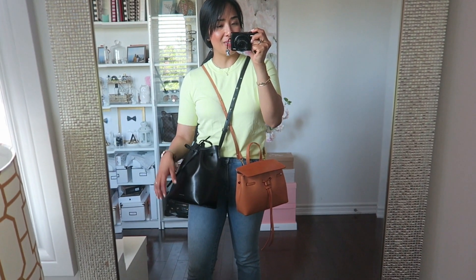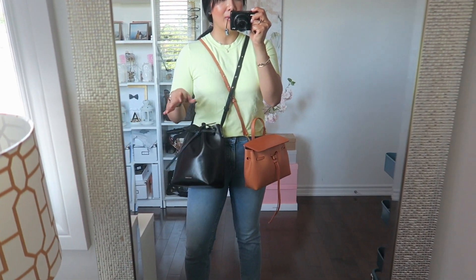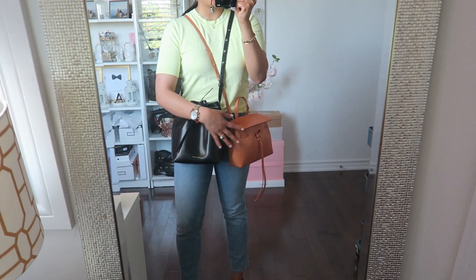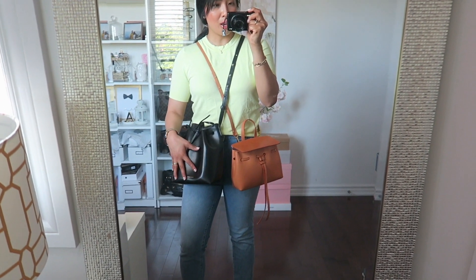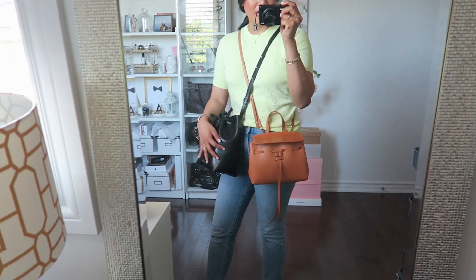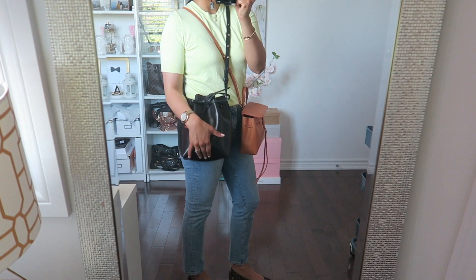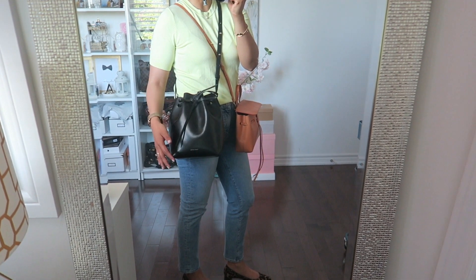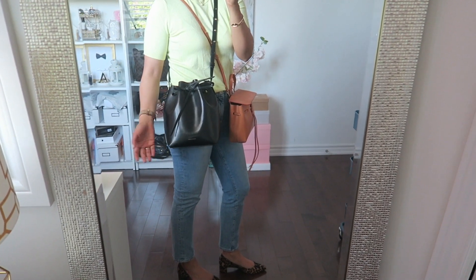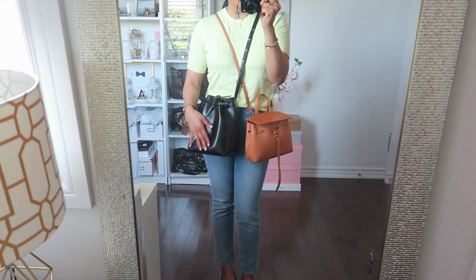I just wanted to show you guys the sizing difference between the mini mini lady bag and the mini bucket bag. The bucket bag is obviously taller, but it's actually not that much wider. It definitely just holds a lot more because it's a rounder shape and it's also taller. I've had this for a while and I love how it still looks — it's definitely worn in a few areas, it has its scratches, but again, it just adds character in my opinion. So that is how the two look size-wise.